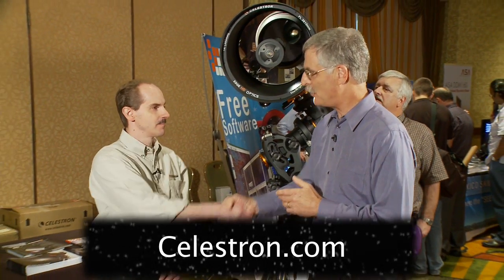That's all there is to it, but there's actually a lot more. If you want to find out more about these instruments, you can go to the Celestron website: www.celestron.com. Jason, I want to thank you for telling me about the telescopes. I'm Dennis DiCicco, Senior Editor of Sky and Telescope, here at the 2009 Advanced Imaging Conference in San Jose, California.